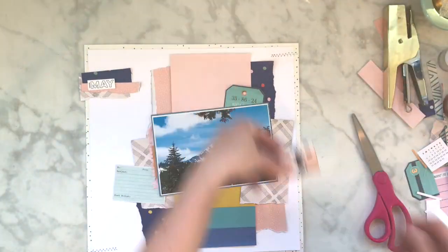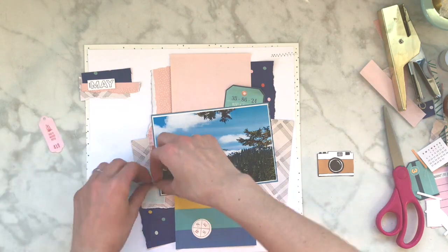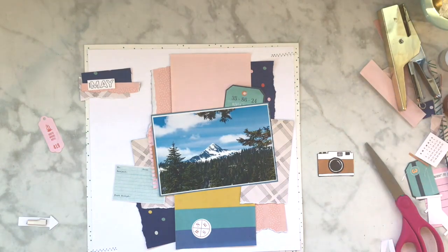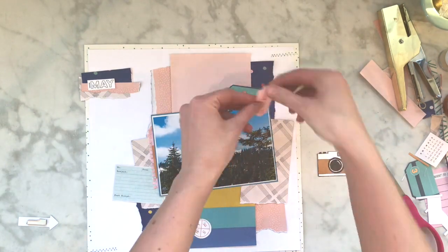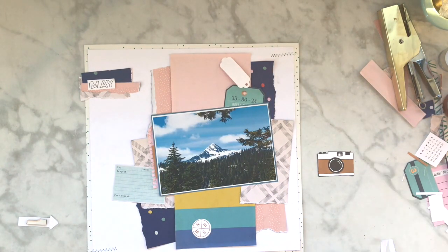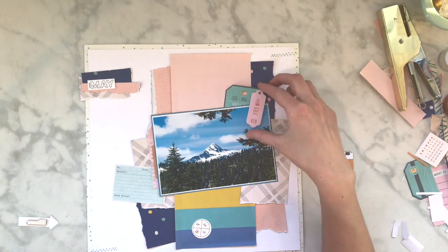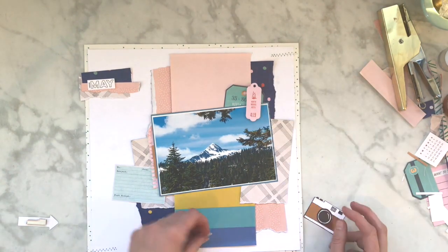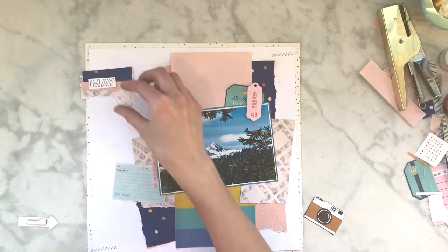I'm also using this element from Here and There - it's like a frame, and it had the date and the days of the week in there. I don't know if it was the days for that year or what, but I stapled that. Then I'm going to add some pieces from the ephemera pack from Here and There, and I'm putting chipboard behind it.